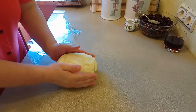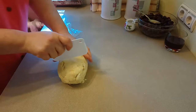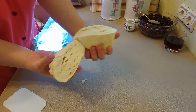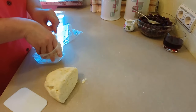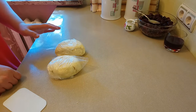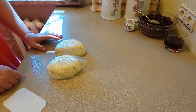У меня получилось вот такое тесто — видно, что оно не однородное. Так и должно быть. Поделю тесто на две части. Положу тесто в пищевой пакет и отправлю в холодильник отдохнуть на 1-2 часа. Такое тесто можно хранить в холодильнике до 3 дней, а в морозильнике до 3 месяцев.